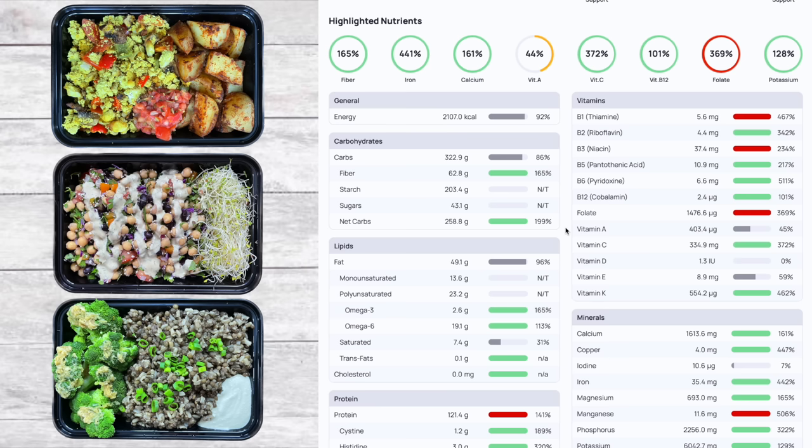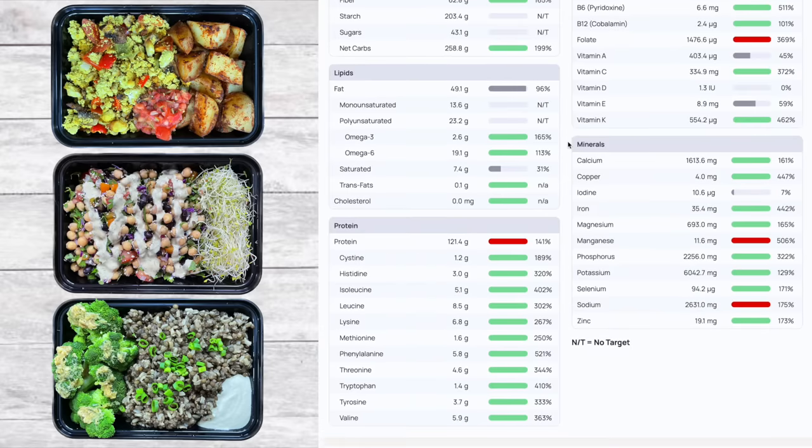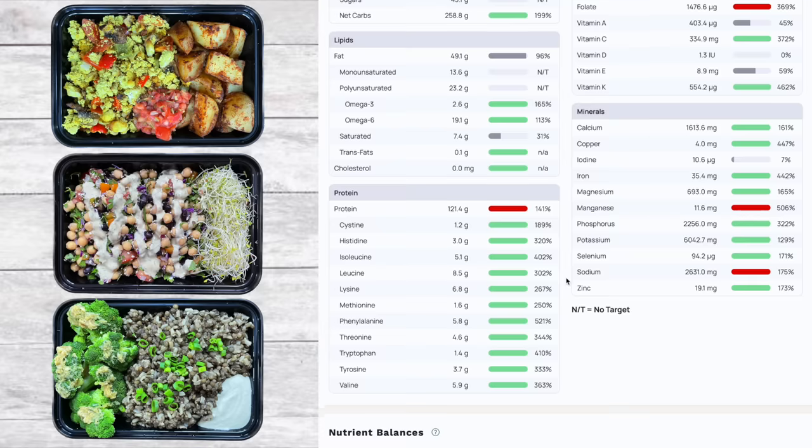Vitamin D is essentially absent in these foods so you should be supplementing that. Vitamin E is pretty low — bring it up with some nuts, seeds, or mango, which is a great source of vitamin E. Minerals look pretty good: calcium is quite high, iodine is a bit low but using iodized salt will bring that up, iron is really impressive, and zinc is solid. Sodium is a little high, but it's easy to reduce with less salt or tamari.